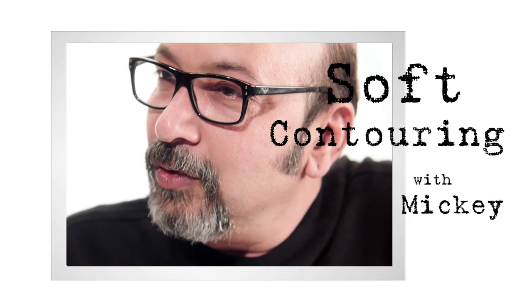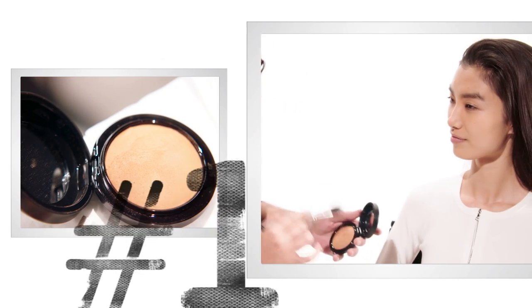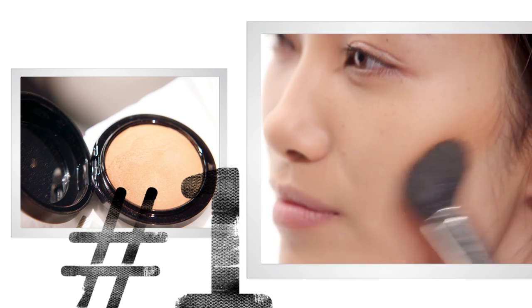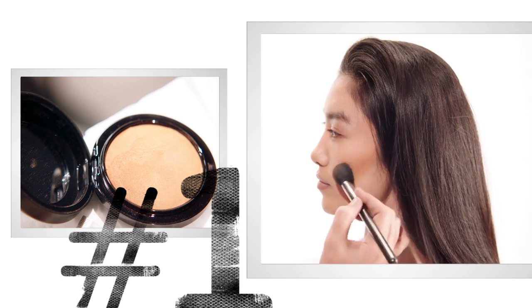Hi, I'm Miki and today I'm going to share with you a few of my tips on a soft contour. I'm going to take mineralized skin finish in Deep Dark and just go right underneath the cheekbone, bring it down, and keep blending while I do that.